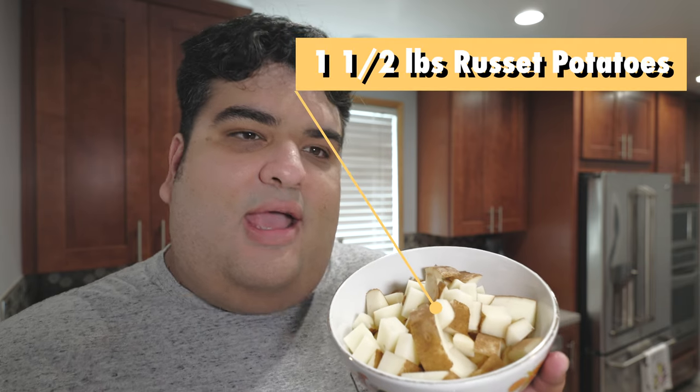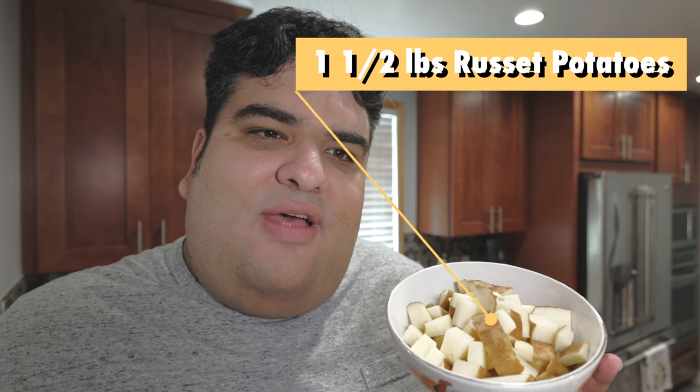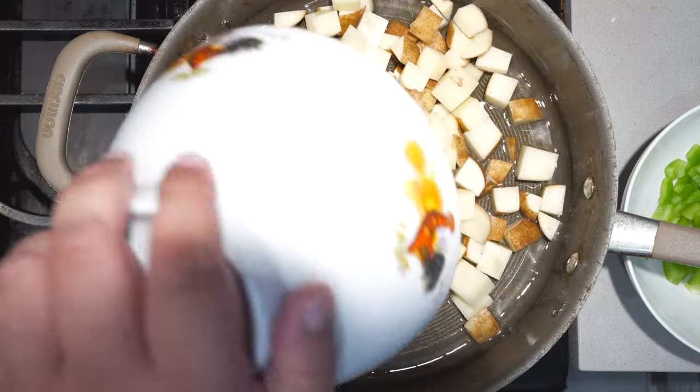Okay, with the oil nice and shiny, let's add a pound and a half, or three medium-sized russet potatoes. And the best part about making hash? You don't need to peel these things. Sauté it for about a minute.